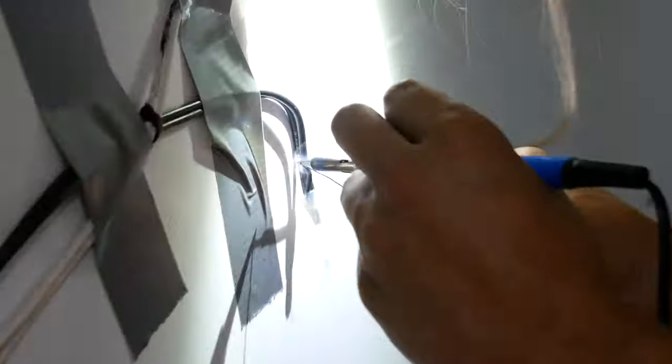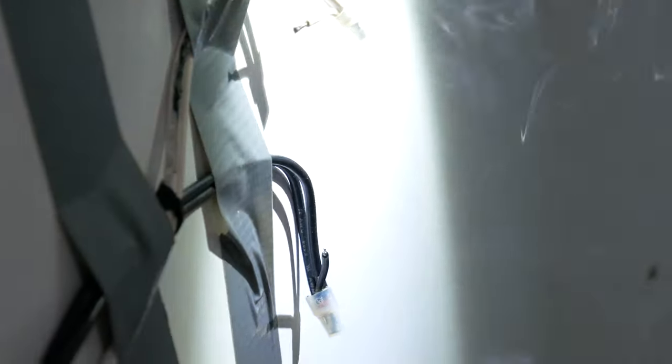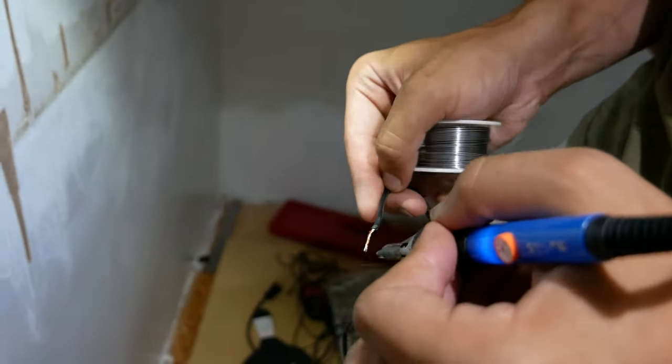Soldering on the extension wire so I can run the light over to my side of the office. Ignore my poor judgement to solder mid-air.